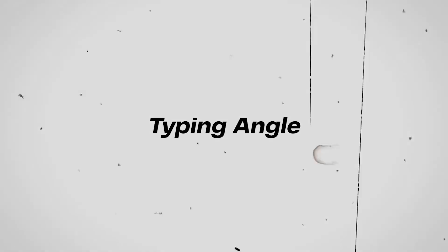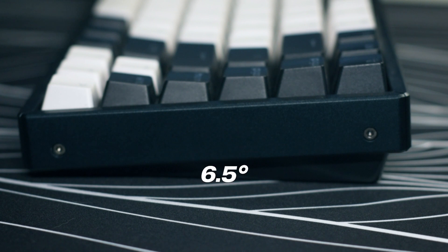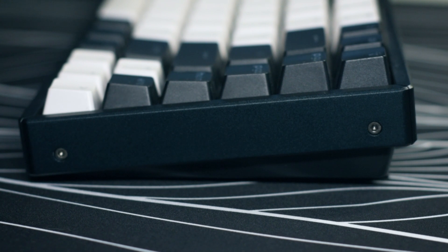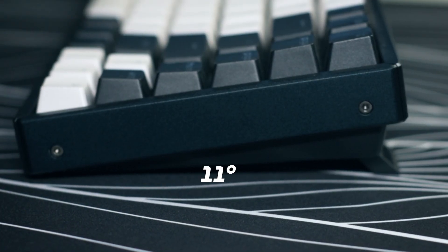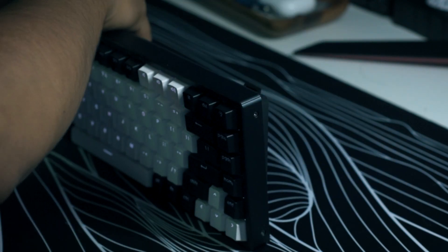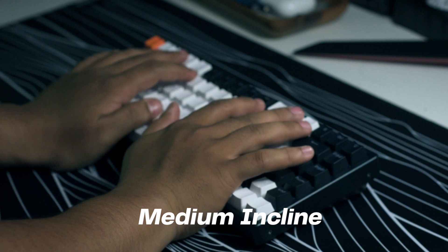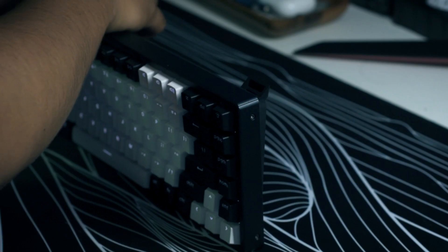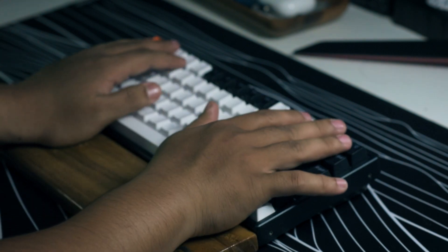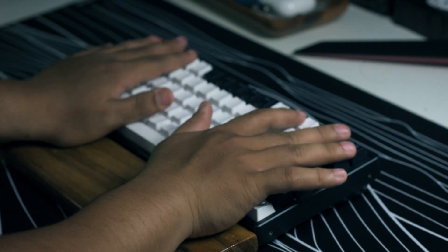For typing angles, there's the lowest incline at 6.5 degrees, a medium incline at 8.5 degrees, and the highest incline at 11 degrees. Using it at the lowest and medium incline feels like I can't reach the function row without lifting my hand, which I hate — I want to reach every corner of the board without lifting my hand too much. However, using it at the highest incline is just the sweet spot, and if you're using a wrist rest, the medium incline works well too.